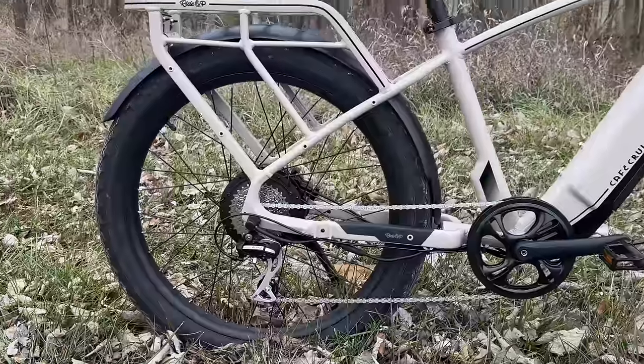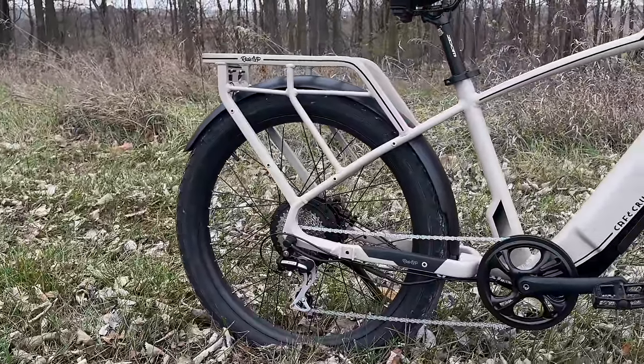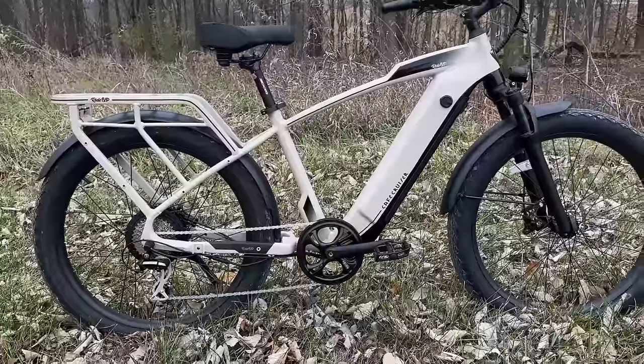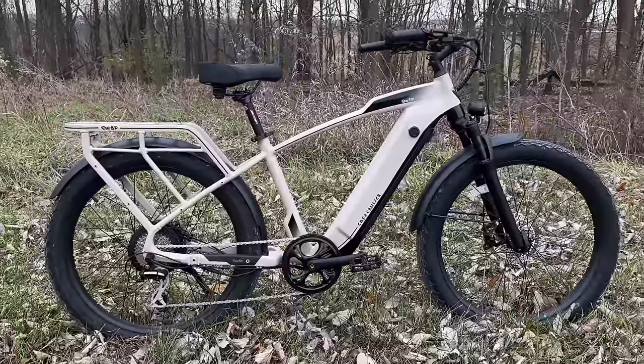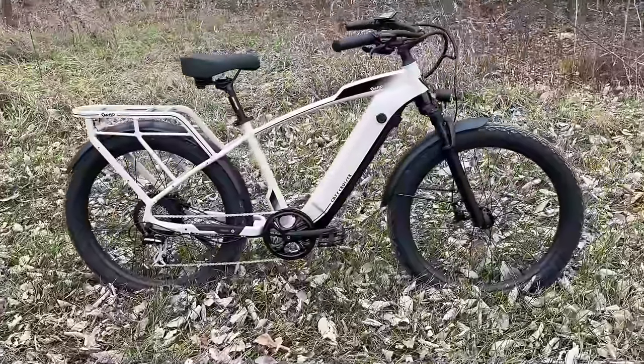Along with the drivetrain there's a pretty decent size 46 tooth chain ring that has a double guard on it. In the back you get a metal fender, and there's a matching metal fender up front. These fenders are wrapped on top of 26 by 3 Cho Yang tires.